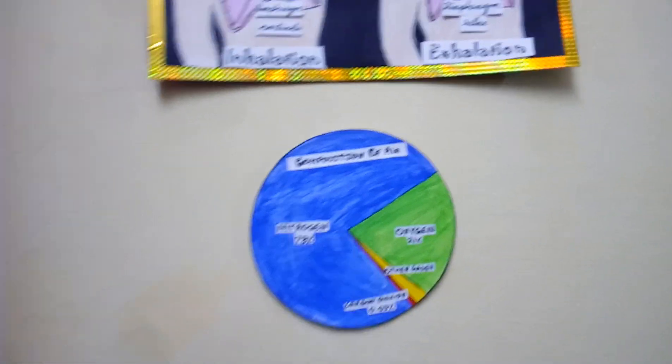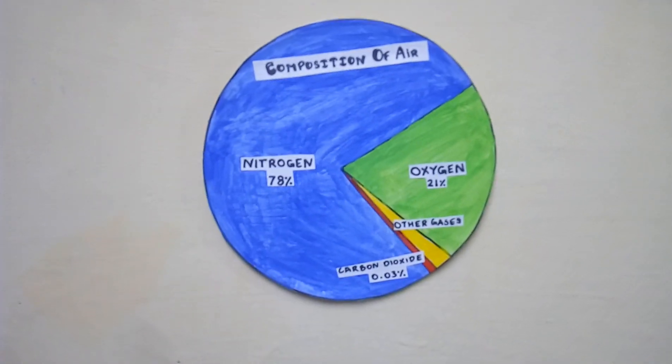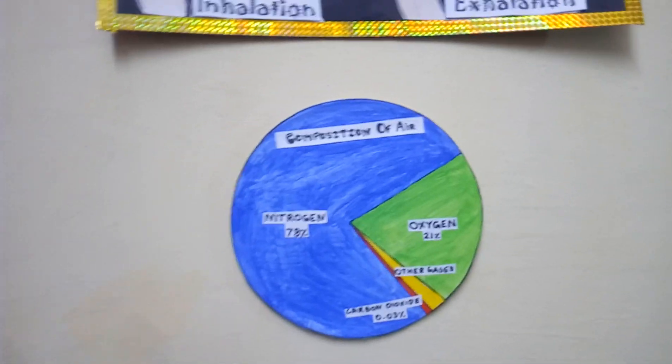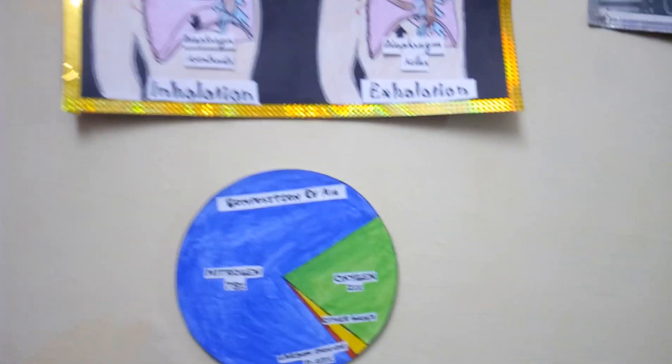The fourth one is a very simple pie chart of the composition of hair. You can simply make it and draw it. These are the easiest teaching aids you can make to entertain your class and teach them in a fun way.